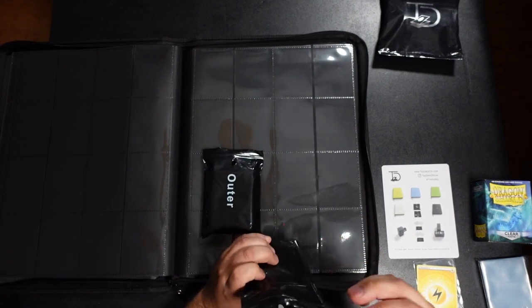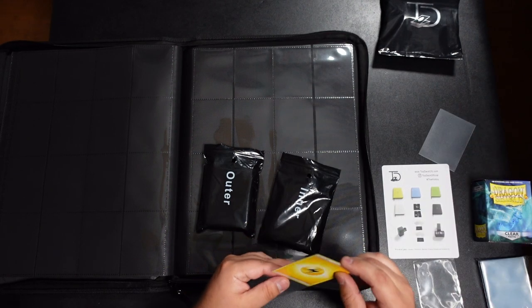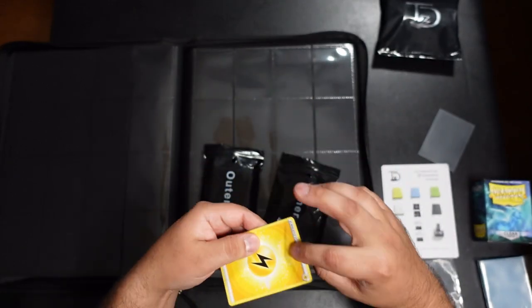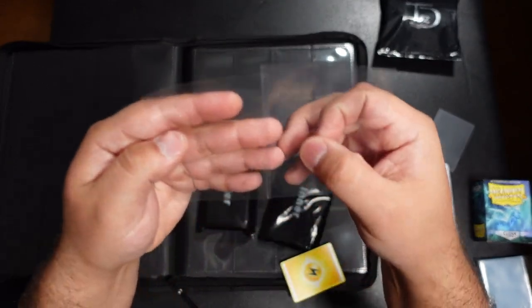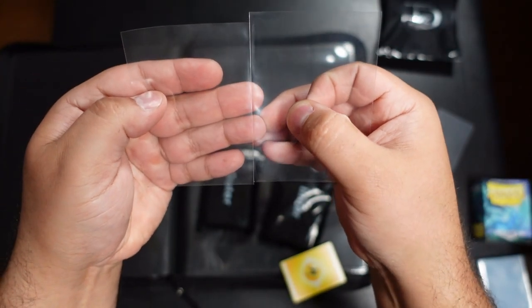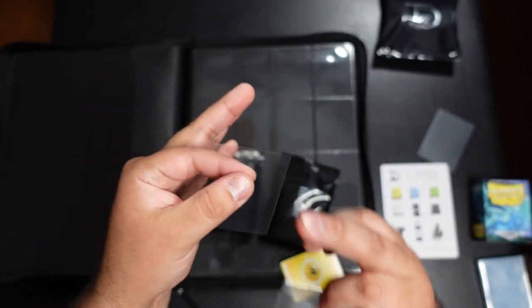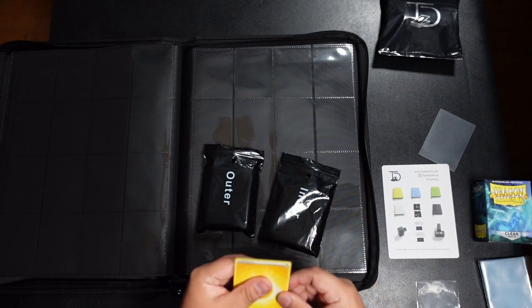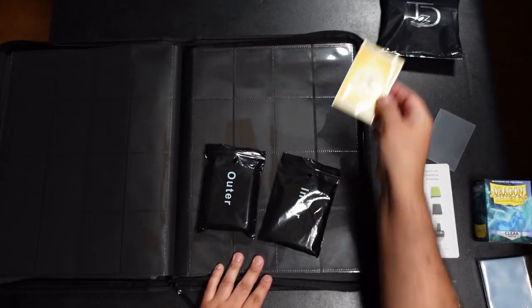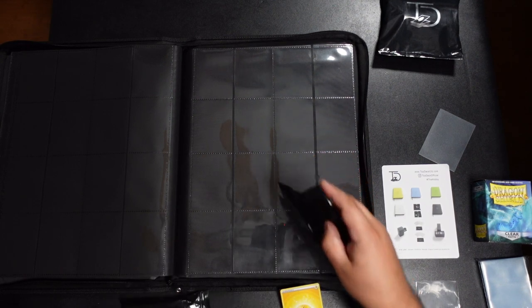They sent me three sets of these sleeve bags in total — I believe it's 100 per bag. These are perfect-fit sleeves, which are smaller than penny sleeves. The perfect fit is a little shorter, and if you use perfect fits for your cards they'll fit in the pages just fine. They also include outer sleeves.